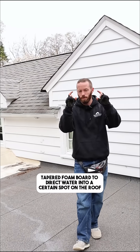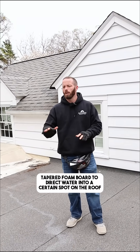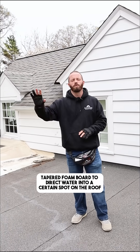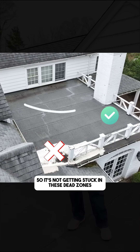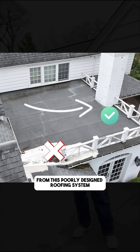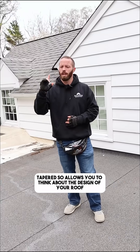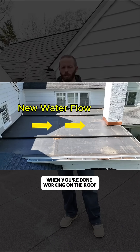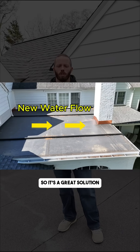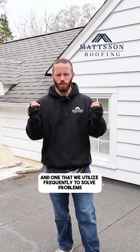We're using tapered foam board to direct water into a certain spot on the roof, into the gutters, off the roof, so it's not getting stuck in these dead zones from this poorly designed roofing system. Tapered iso allows you to think about where you're pushing water now and where you want it to go when you're done. It's a great solution and one that we utilize frequently to solve problems.